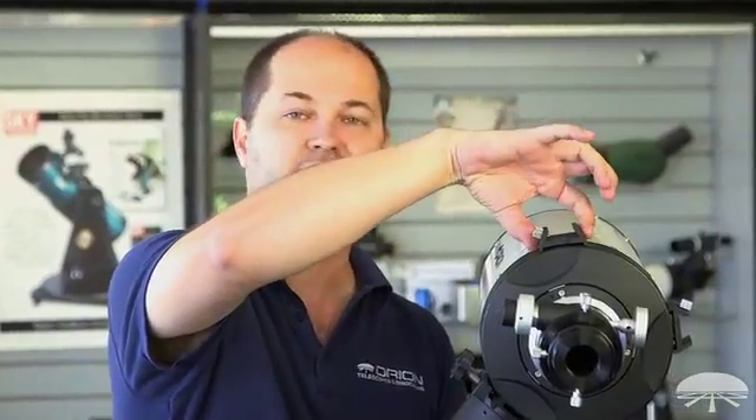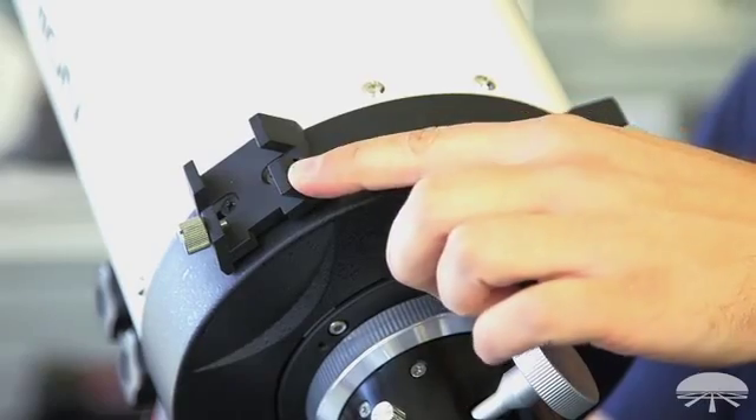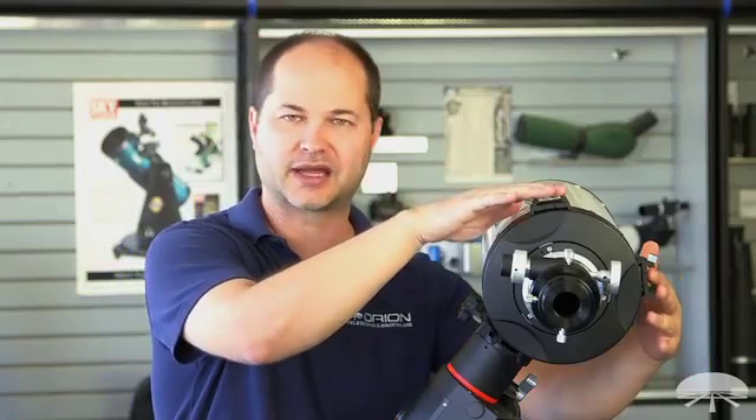On the top, we've placed two finder brackets — this is the dovetail finder bracket here and then also one over here as well. Many times when you're aiming at different parts of the sky, the finder scope, which is usually off-center, gets into a strange angle. So if you're using it to locate something, you've got to kind of contort yourself to a strange angle. So we put two finder brackets on it.